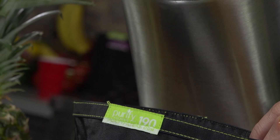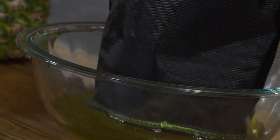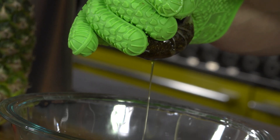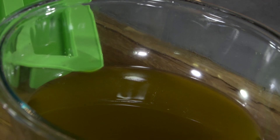When your machine has finished running its selected cycle, it's time to strain! Pour your infusion directly out of the pitcher through your included 190-micron reusable filter bag, and squeeze using your non-stick silicone love glove to remove all of the plant material, leaving you with consistent infused oils and butters every time.